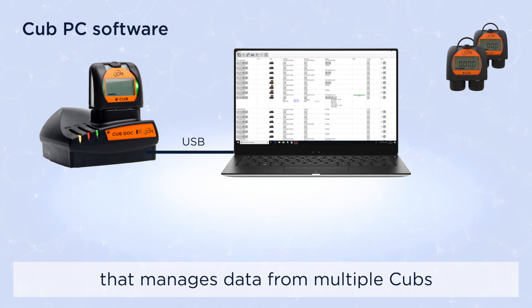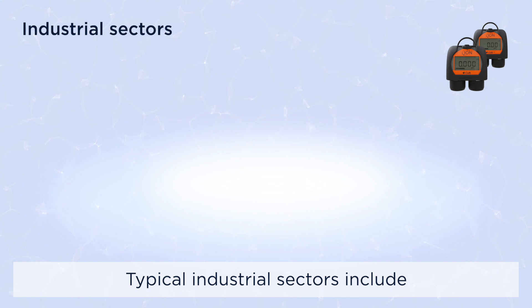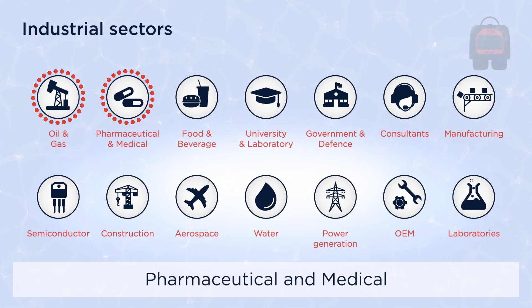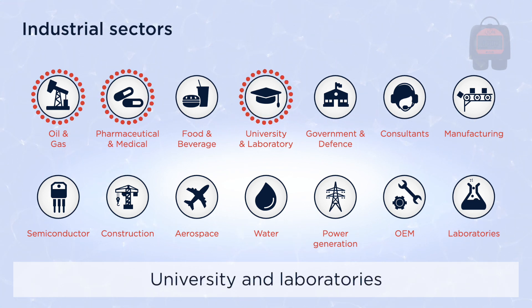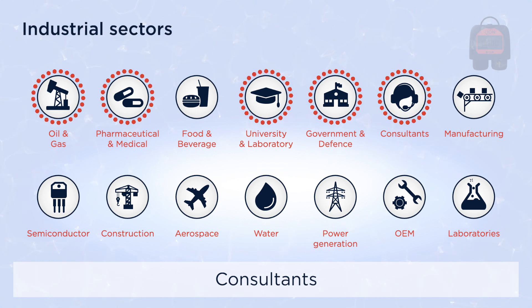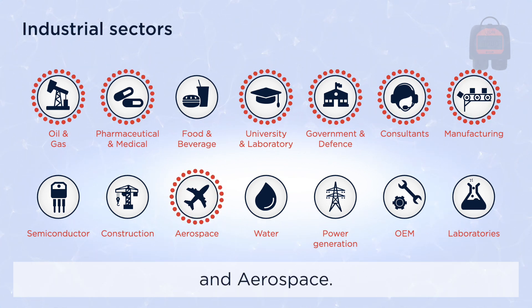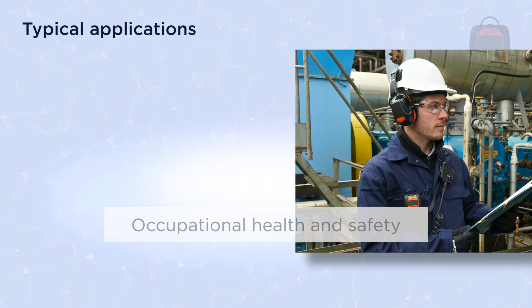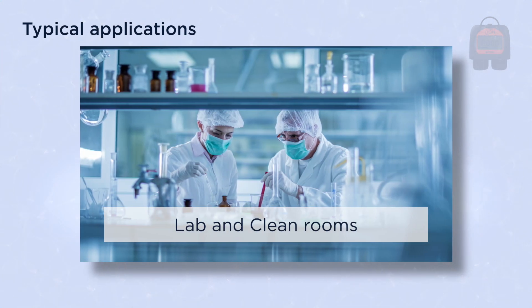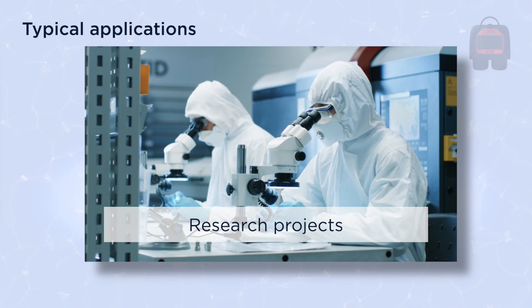Cub PC is an easy-to-use software package that manages data from multiple Cubs and manages service and calibration. Typical industrial sectors include oil and gas, pharmaceutical and medical, university and laboratory, government and defense, consultants, manufacturing, and aerospace.